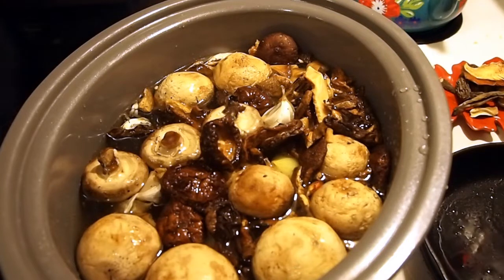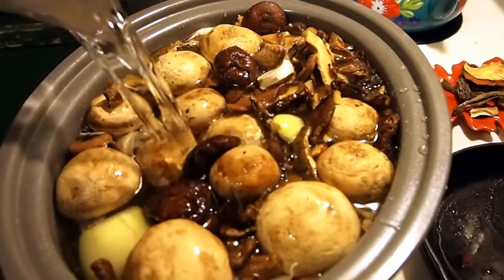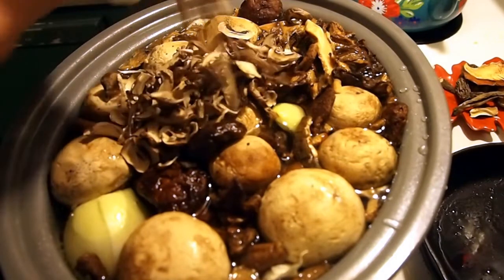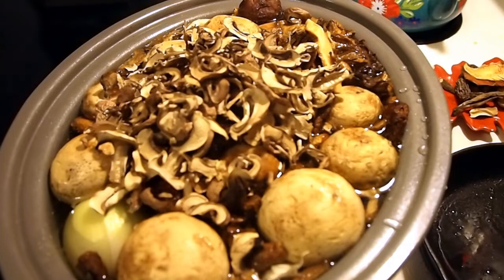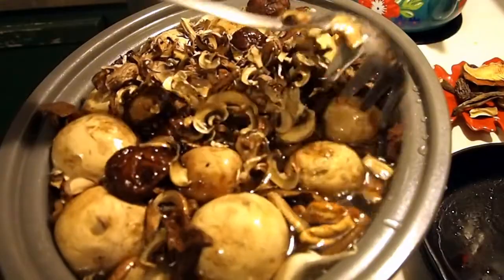I'm going to go ahead and add a little more mushrooms. I hope you heard that — that seal just blew out of there! Here's the last of our water; I'm going to fill it to the tippy tippy top. I'm going to put this on high — it's still not going to boil. These are baby bellas. I need something to stir and get everything down in the bath.